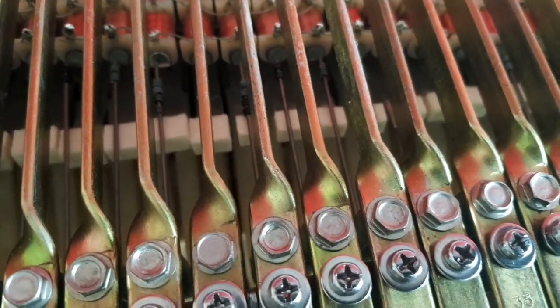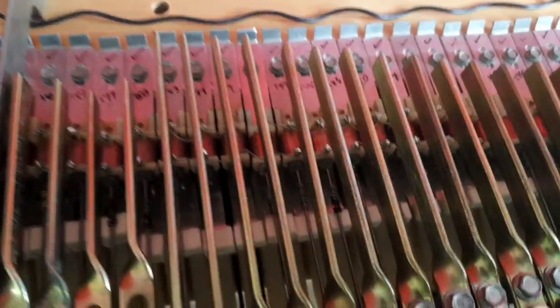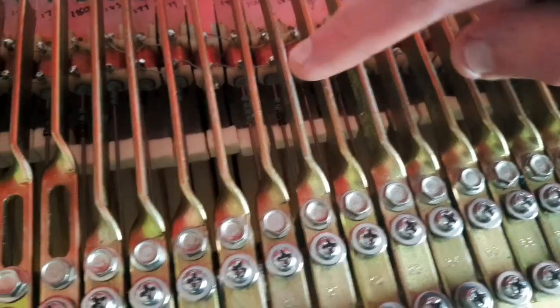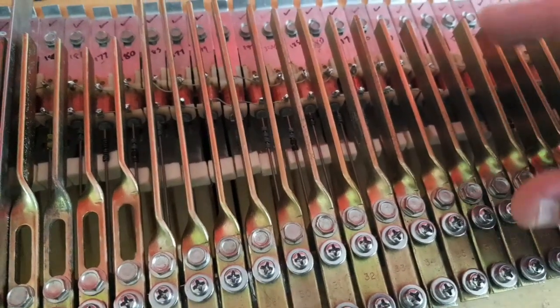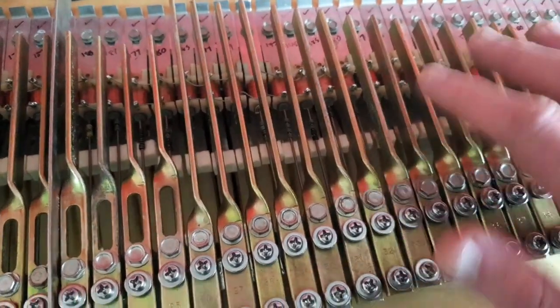There's that little double hitting. The way to fix this is that the arm the felt sits on hasn't got enough tension in it all the way down here. What we're going to do is bend them up slightly so they've got a bit more tension, and therefore you don't get this double hitting thing going on.